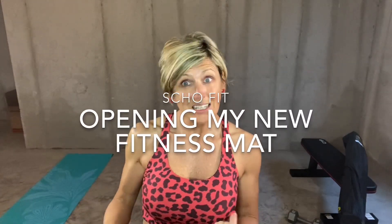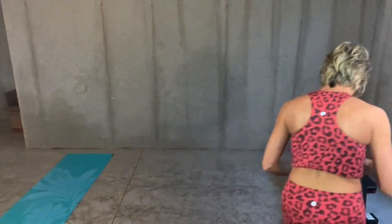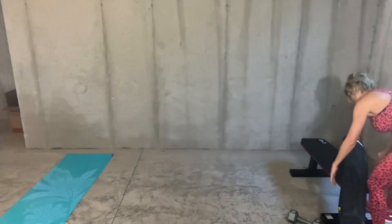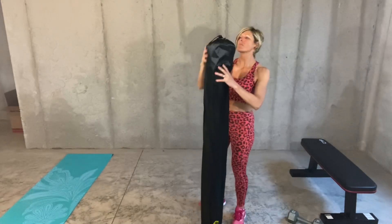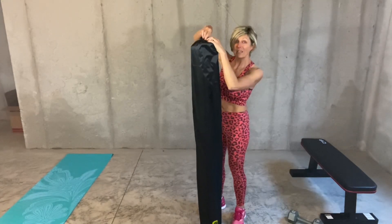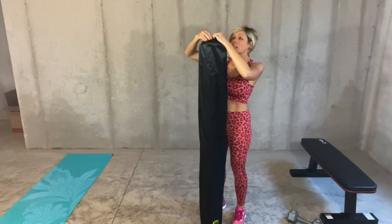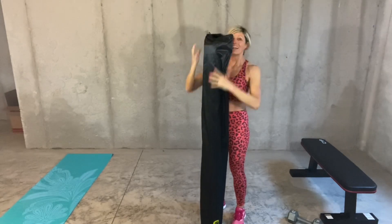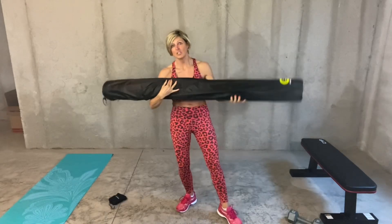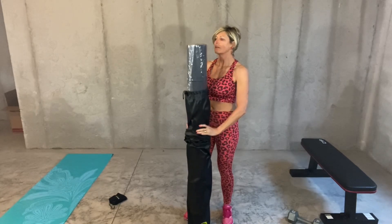My new Active Gear mat is here for my makeshift workout area until my fitness room is done. Let's open it. Free shipping and it took five days to get here — not bad. And it's not heavy. It's easy to move around and handle in general.